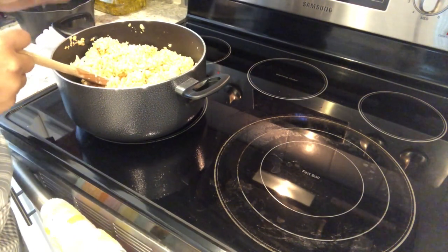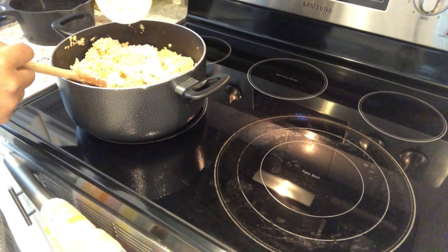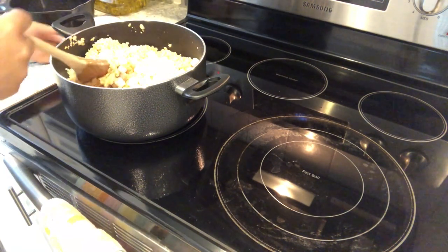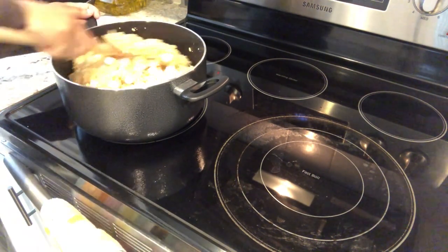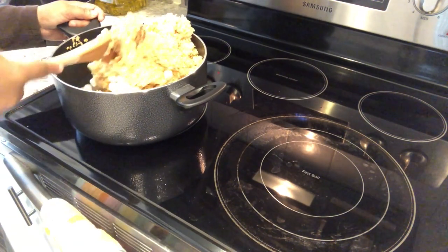Everything is almost combined. Now what you're going to do is add in that one cup of marshmallows that you reserved — it's going to add some extra gooey yumminess to these rice krispie treats. You're still working kind of fast and just going to try to fold the marshmallows in.